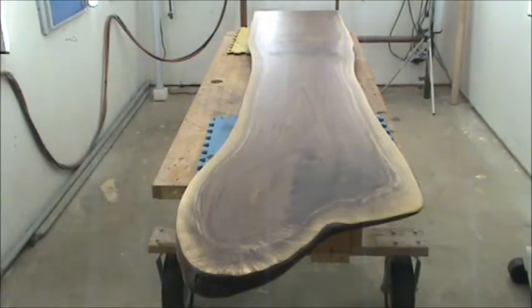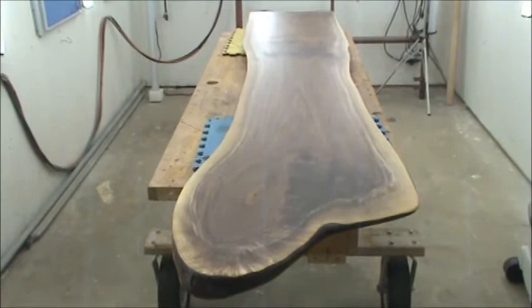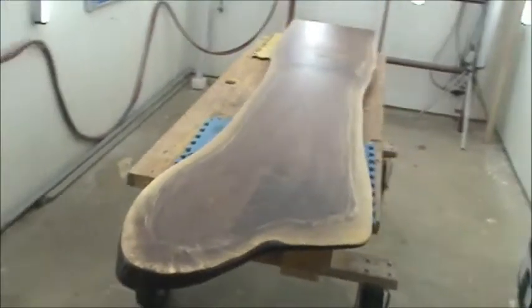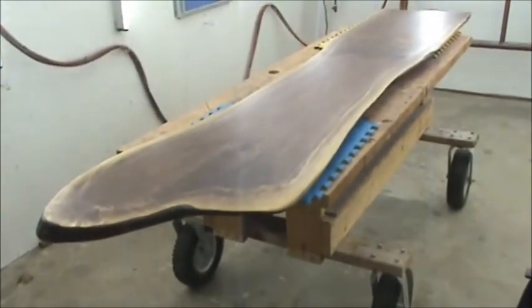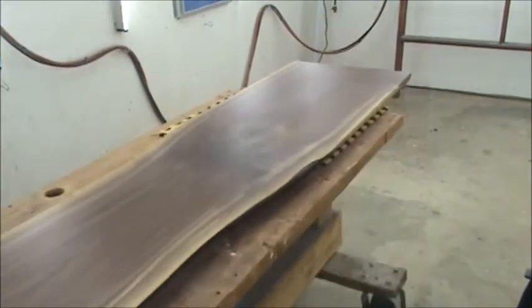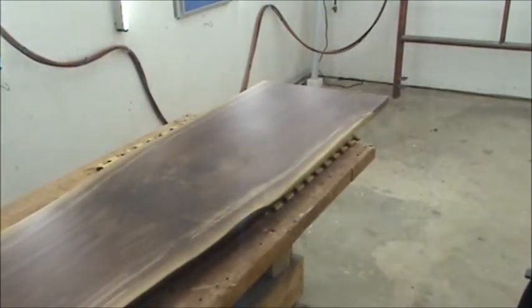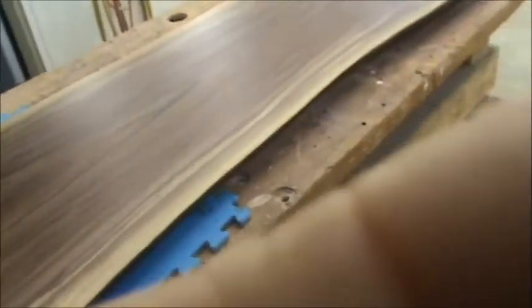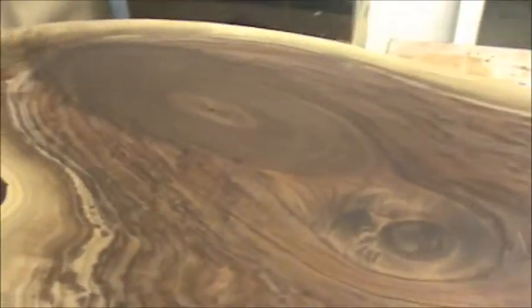These lights are pretty harsh and I'm limited by my extension cord, so I'm going to slide the table up here to give you a close-up look at the finished surface.